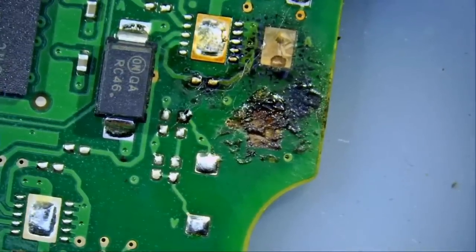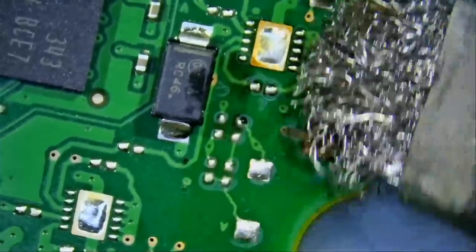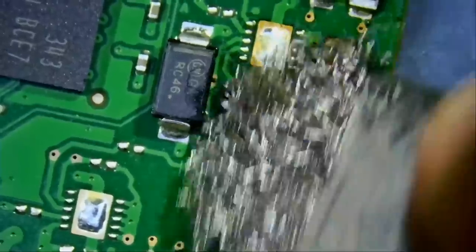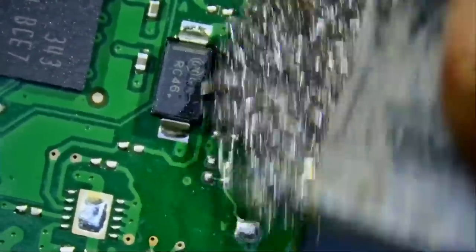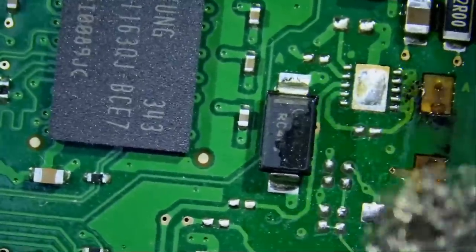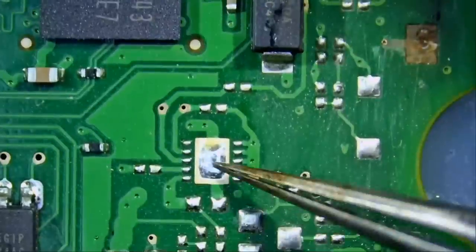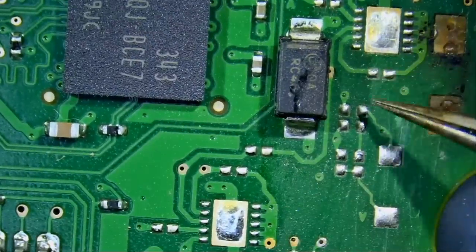We can use our fine steel brush to brush off all that gooey, sticky, nasty stuff. Hopefully no missing components in this area. This looks like there was no component here, and this area looks factory.